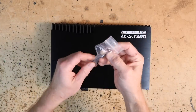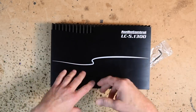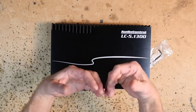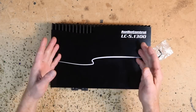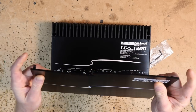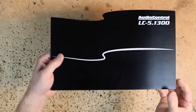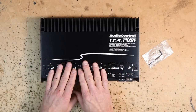They should definitely be proud of this one because it's something to behold. Like all Audio Control amplifiers, it has this cool beauty cover over the top, which is easily removed by removing the two Allen head screws here. Because this is a pre-production, there is no owner's manual in the box. There are going to be things that may change between now and when this actually hits the store.